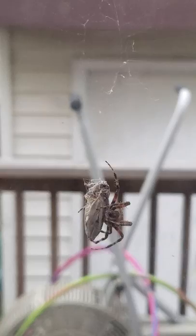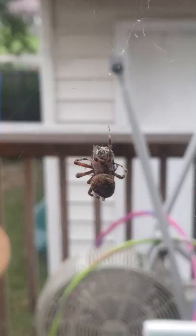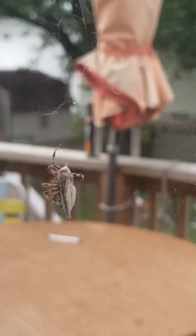Hey! Look at this. That's right here. Look at that one. I miss you. Don't bump me, Ollie. Hold on. Don't bump me, Ollie! Look at this.